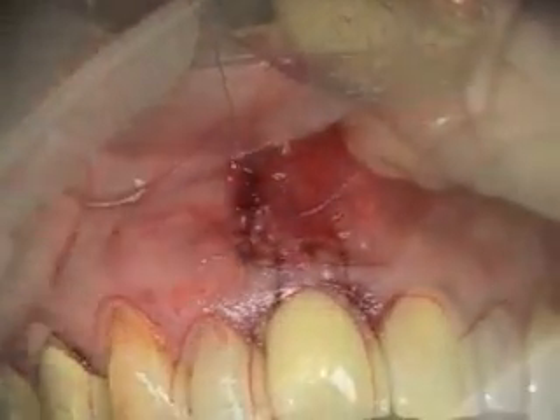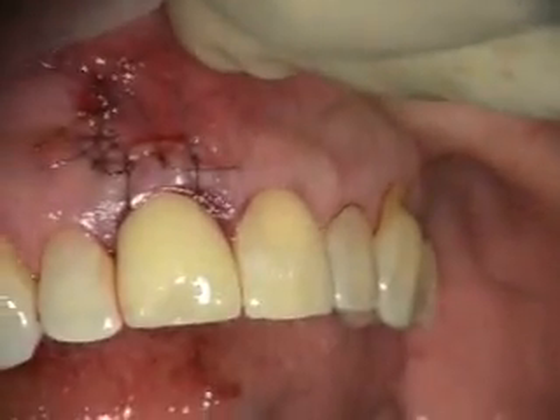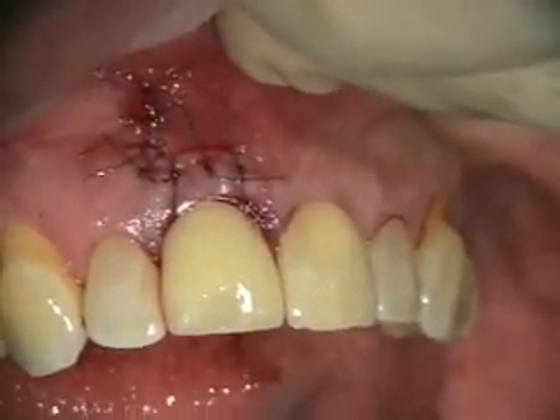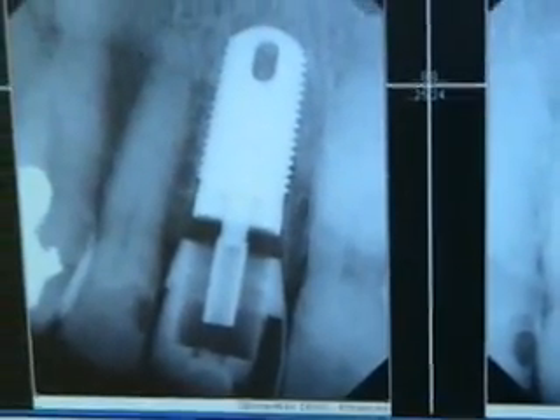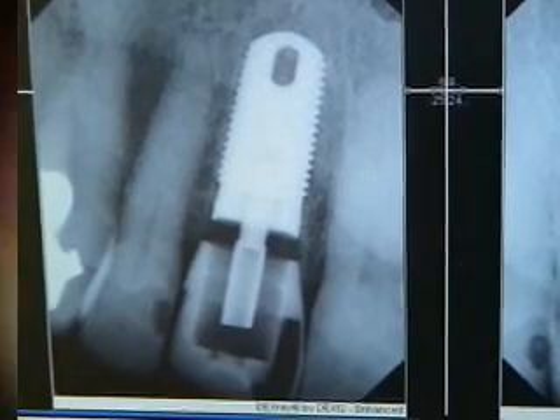We've got our dehiscence patched, got our tooth done, and we'll check it out in a couple of weeks. There's our initial x-ray and here's our x-ray today, and we're going to check her out in a couple of months.